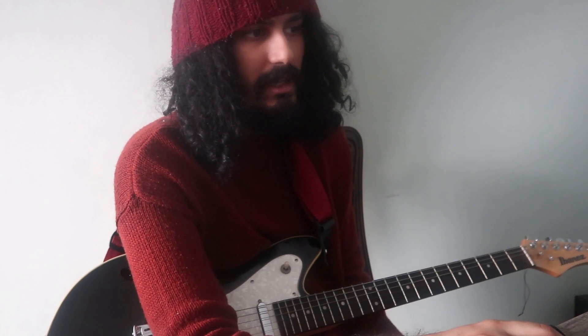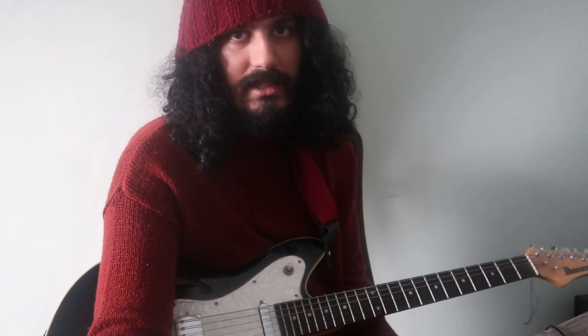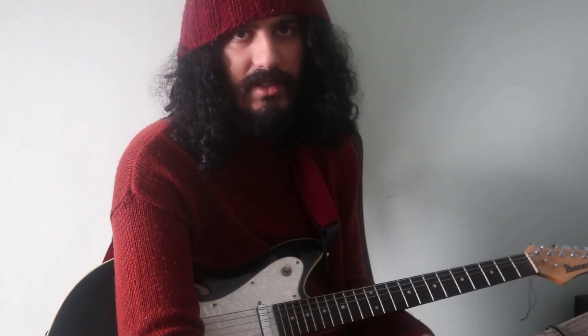Even though this guy Justin recommends a really thin 0.38mm pick, the reason I didn't get a pack of those is because I didn't want to get a whole pack for £12 or £7. I felt like that was kind of expensive, even though the pack I got was also kind of the same price, but it had different varieties, different materials, whereas that would just be 12 of the same.